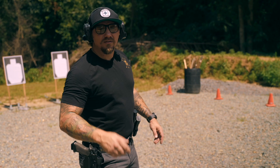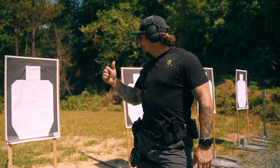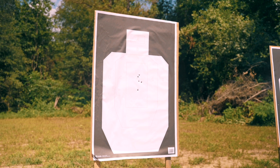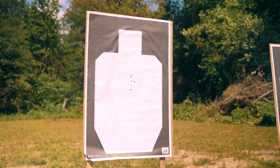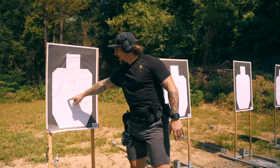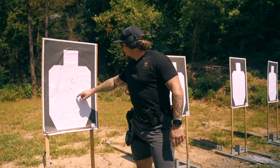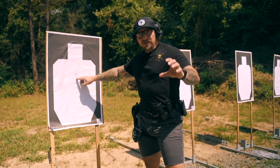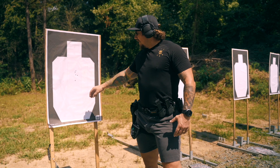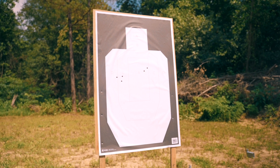Four five-round strings, and now we're up by the targets. This first five-round string was a near perfect grip — as you can see the grouping. The first round was a little low and then I brought it up into where I wanted to be hitting. I'm actually aiming here — I know I have A-zone hits, C-zone here, and outside that's D — so I try to keep myself in the A-zone. That's that group.